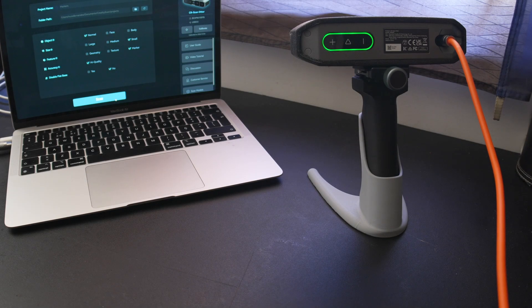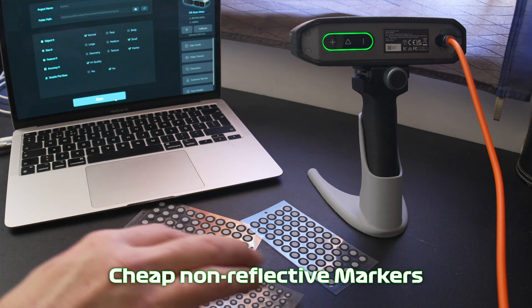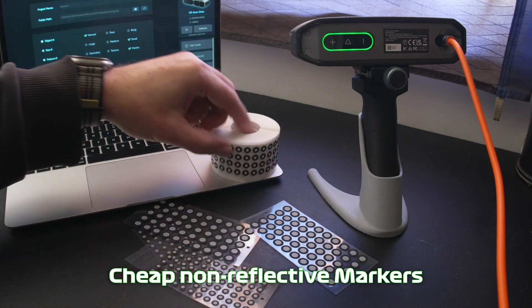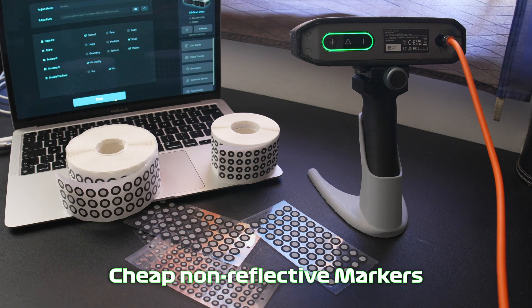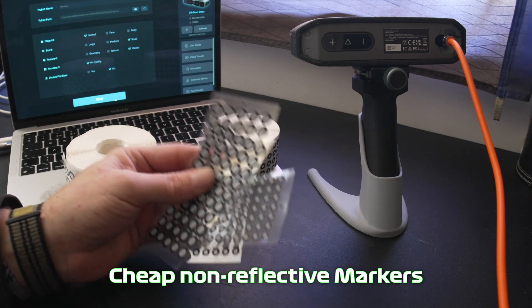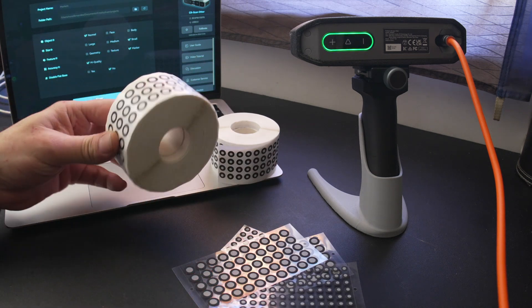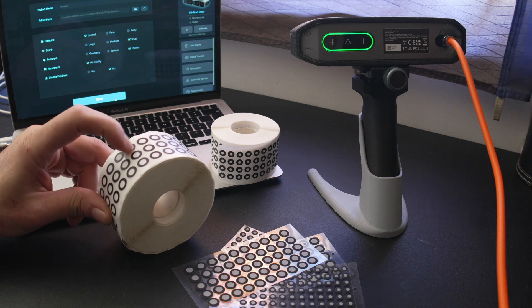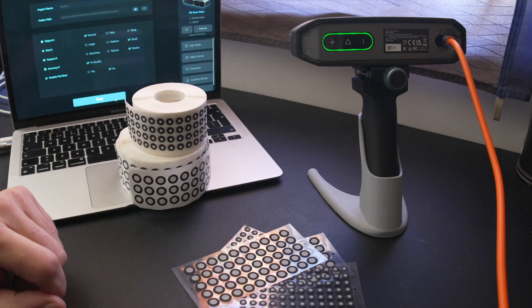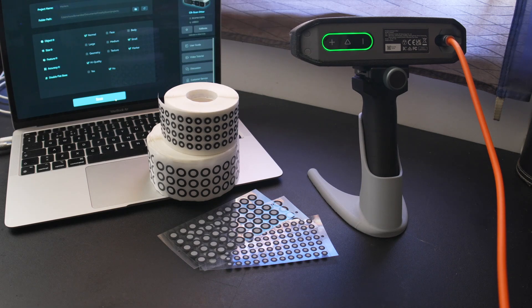Hello, welcome to More Stuffs in 3D. Today I'm going to talk about dots, or markers as you may prefer to call them. We have the expensive reflective markers, and then we have non-reflective markers - these are only paper, white and black - and I bought these in two different sizes. What I want to do today is compare if these work with our scanner. Let's find out.